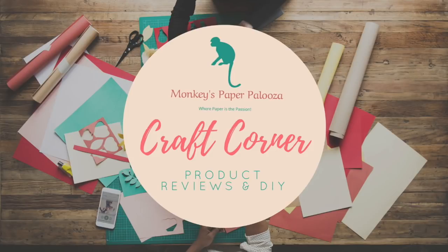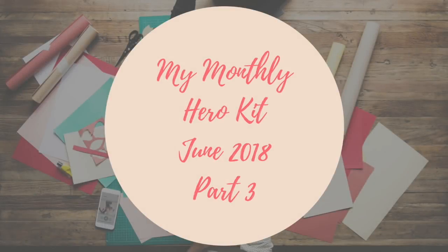Hello and welcome to Monkey's Paperpalooza Craft Corner. Today we are going to finish up our series on the My Monthly Kit for June 2018 by finishing up with four cards.